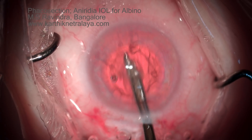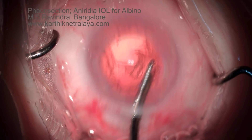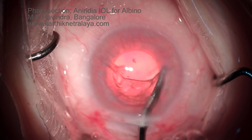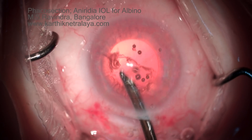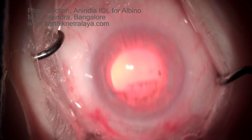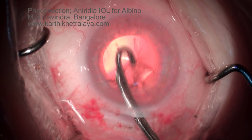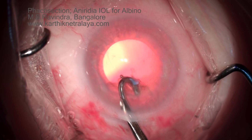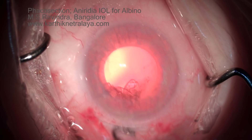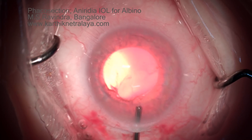Cortical aspiration is performed. Sub-incisional cortex is removed using J-shaped right-angled cannulas. Through the iris, which is trans-illuminating, you can see the cortical material being aspirated into the port. Complete cortical aspiration is extremely important to minimize post-operative inflammation. The capsule is then adequately polished with the same cannulas, with the AC deepened periodically.